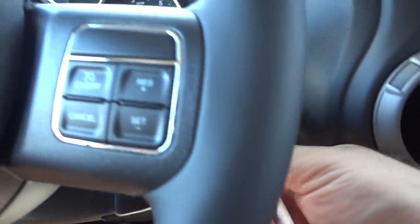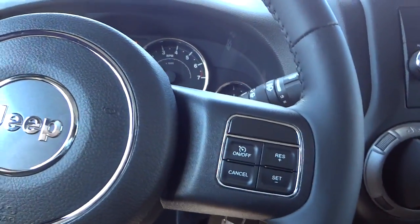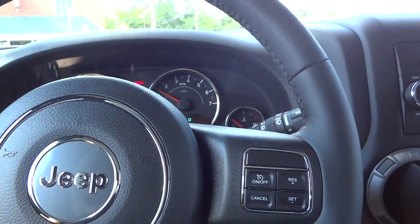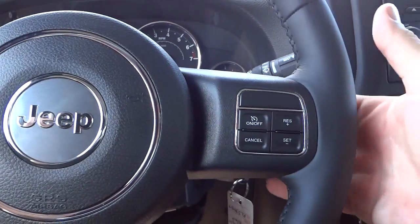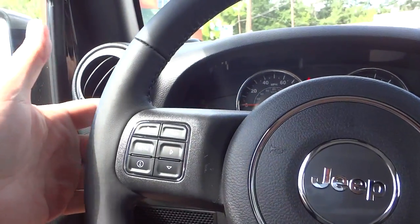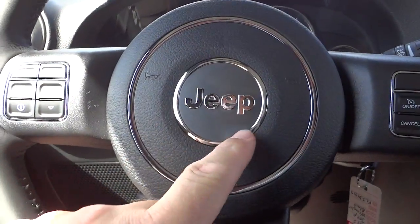Let me get the key, start it up, and get some AC going. Here's the steering wheel. This is a Sport but it has quite a few features — cruise control, volume on the back of the steering wheel, station change on the other side, and a nice Jeep emblem.